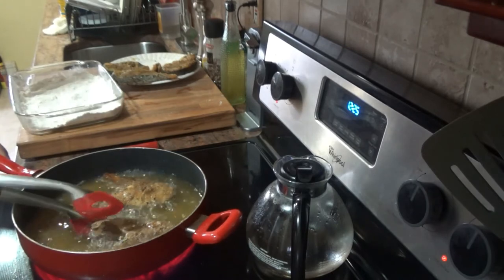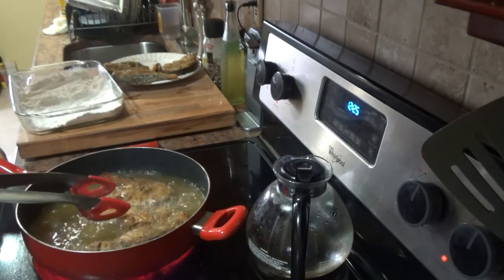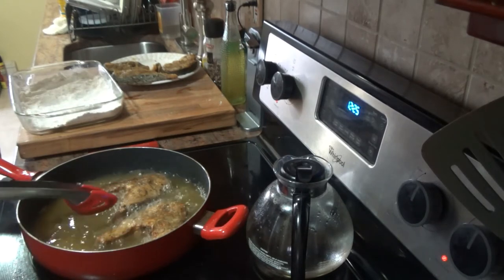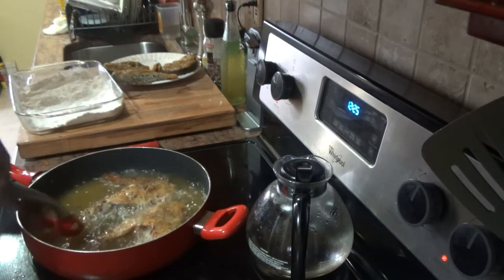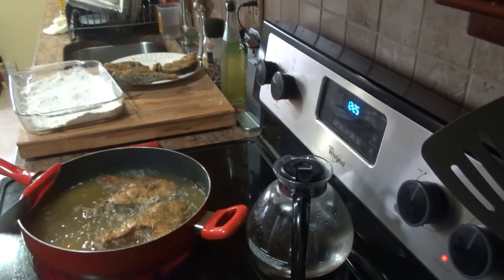Give it one turn to get a nice pan color. Two to three minutes on each side and we're good. I'll take these out and put some more in.